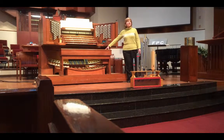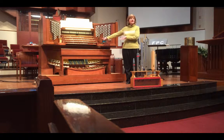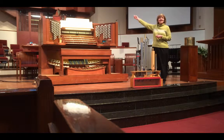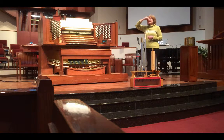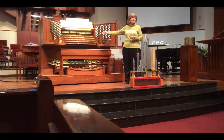The keyboards and the pedal board here are not really the organ — this is really the control center. The real organ is all the pipes and the whole room, because the acoustic space where the sound has to vibrate is just as much a part of the sound you hear as the pipes that are playing.